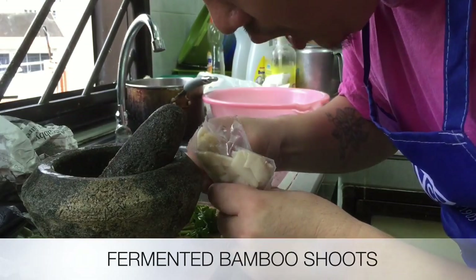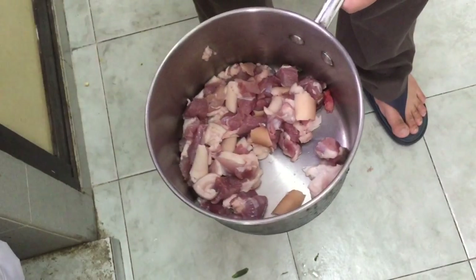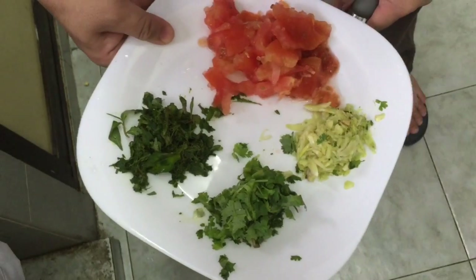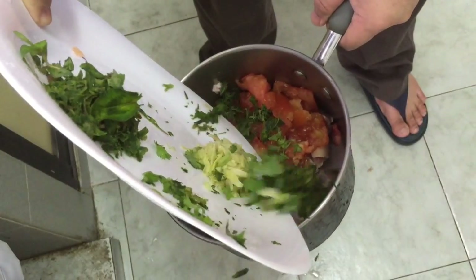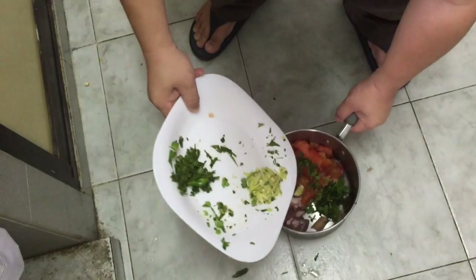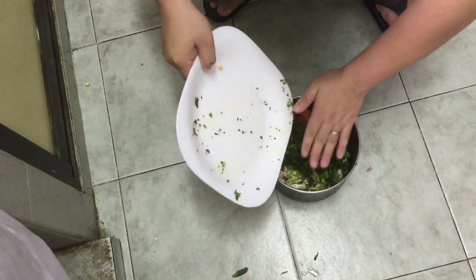Wow, this smells good! Okay, I'm going to put all the items here — everything pounded beforehand — and just mix it all together.